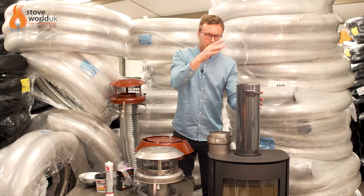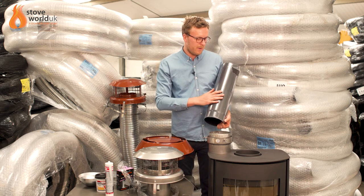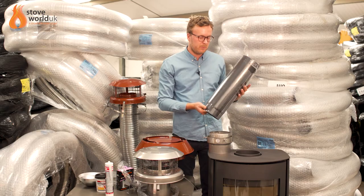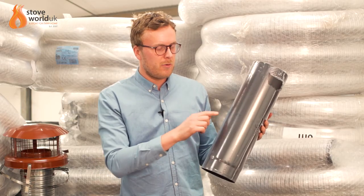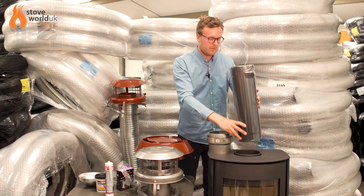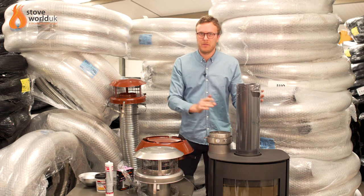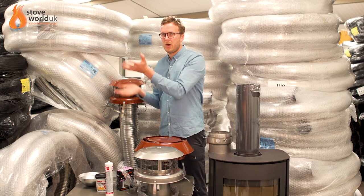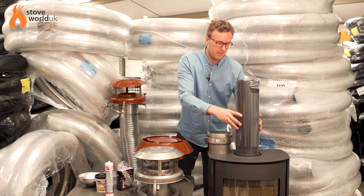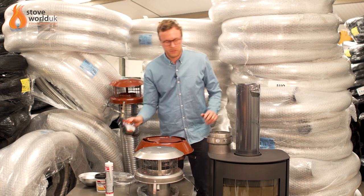Finally there's the flue pipe. This is 1.2mm thick vitreous enamel, Italian-made flue pipe — a company we've dealt with for about 10 years, reliable and easy to install. It comes in 250mm, 500mm, and 1000mm lengths with tapered ends that go inside the flue collars. They can also be cut down if needed to negotiate the fit. They go inside the top of the stove and do come with access hatches if required, which is useful for stoves without removable baffle plates.